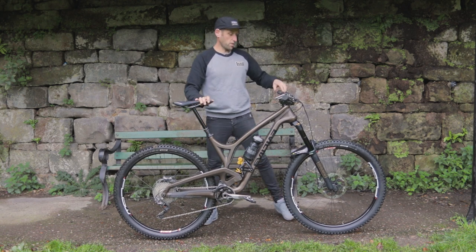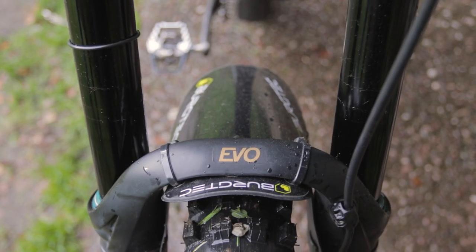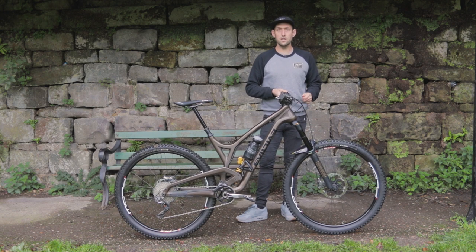Moving down on the fork, this is an Ohlins Evo. It's an air, not a spring — 170mm of travel, tuned by Sprung Suspension at Forrester Dean. They do all my suspension tuning and work here in the UK.